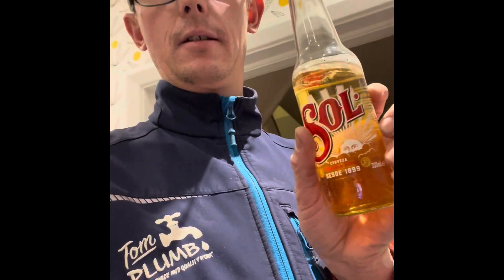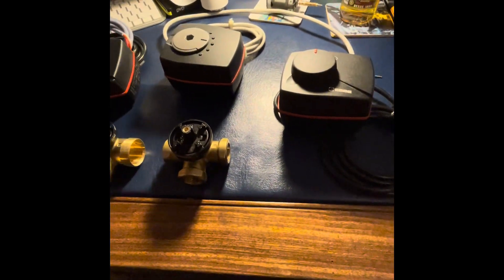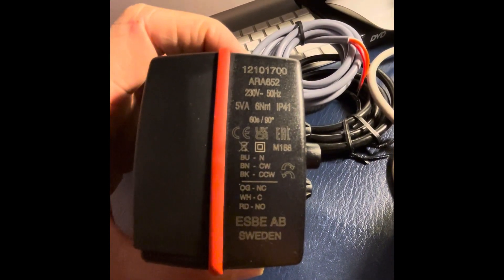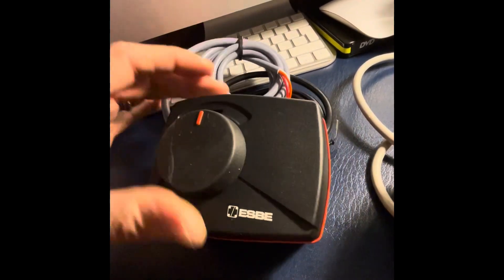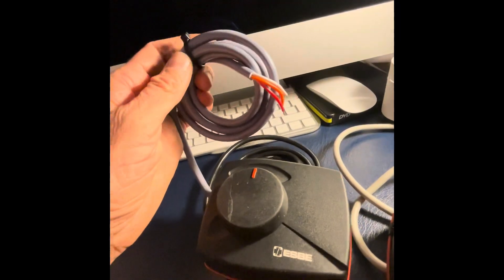I've also got a sole, and I've got three different actuators. This one would generally be used for mixing - you've got a neutral, clockwise, and counterclockwise. This one is 60 seconds but it's 90 degrees, so it moves through 90 degrees. They come in the mid position. The gray wire is just a relay, a bit like the orange and gray on a three-port valve.